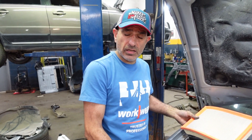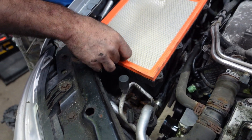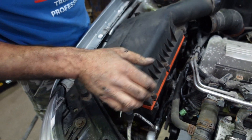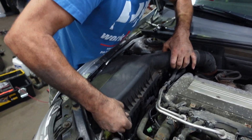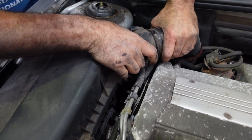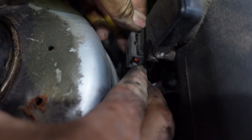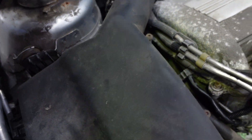I just cleaned the inner part so the filter is still okay. Put back this part. Put back the connector for the mass air flow. Tighten the clamp over here.